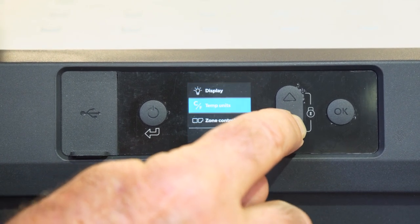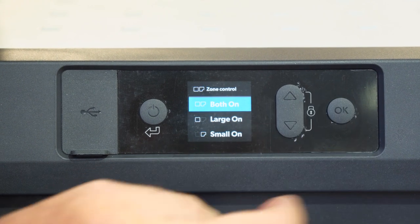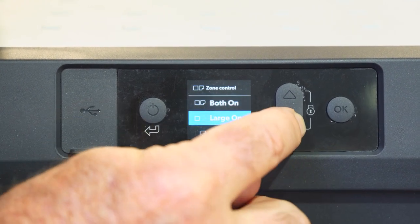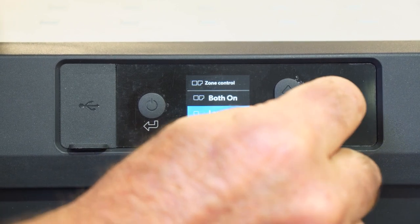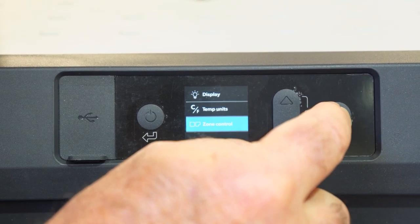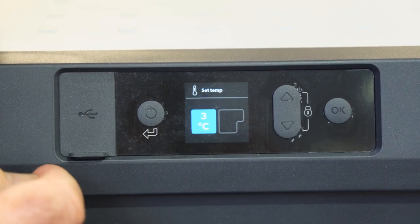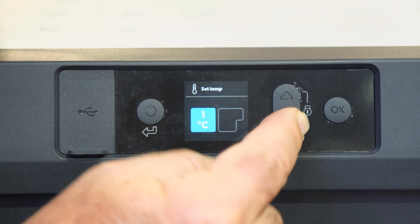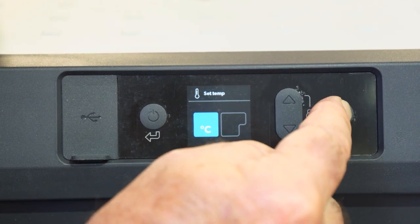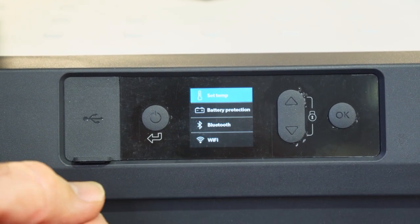Going back down to zone control, I can swap it and go down to just the large one on or the small one. I'll show you the large one — push okay, it goes back up to set temperature. You can see just one is illuminated, meaning only the large compartment is active. I can go down or up with the temperature, push okay, and that's the temperature set.